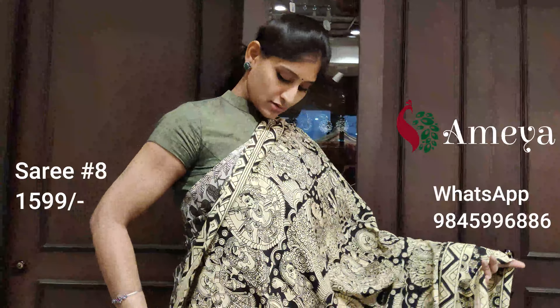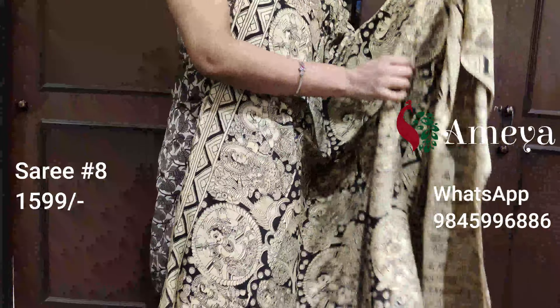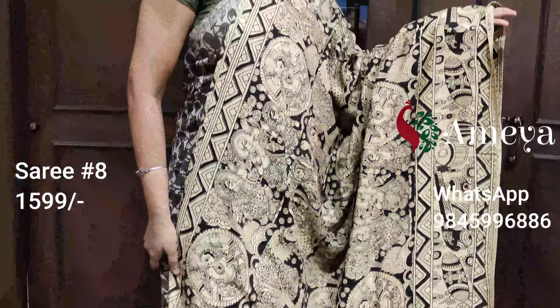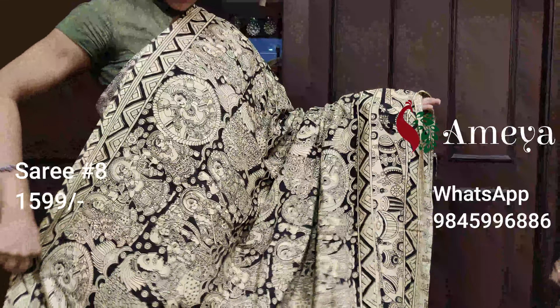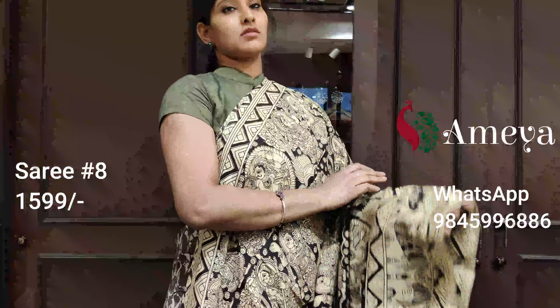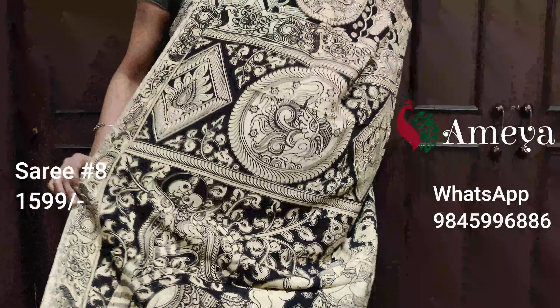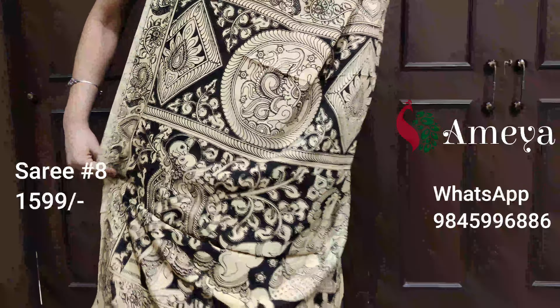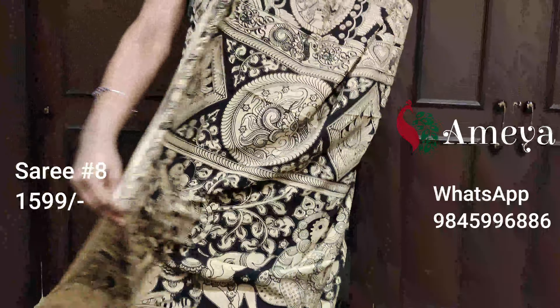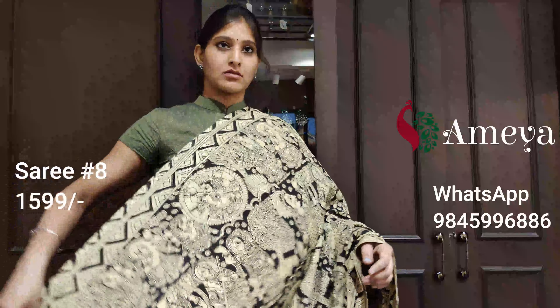Saree number eight is a big printed saree with figures all over the saree. On one side you have a border with musical instruments, and on the other side a zigzag border. The pallu has beautiful printing all over it. It's got a printed blouse. This saree is priced at $15.99. To block the saree, please take a screenshot and send it to 9845 996 886.